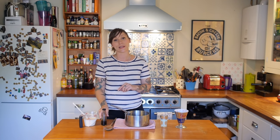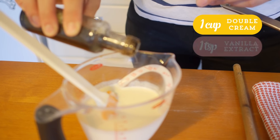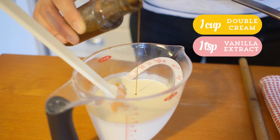At the end we pour cream in with some vanilla, but I'm going to add the vanilla now so that I don't have to faff around later. I'm just going to put about a teaspoon in. Now that's all ready to go and to pour in at the very end.